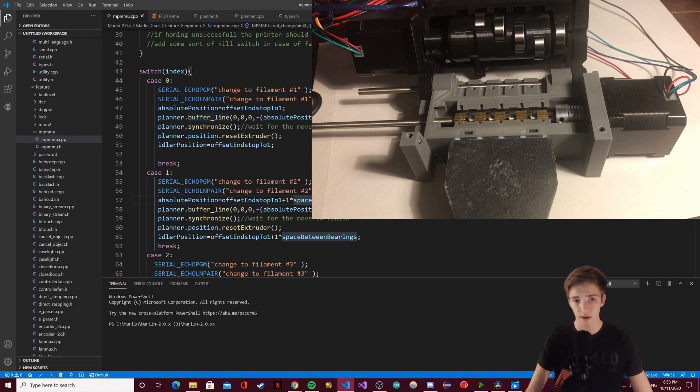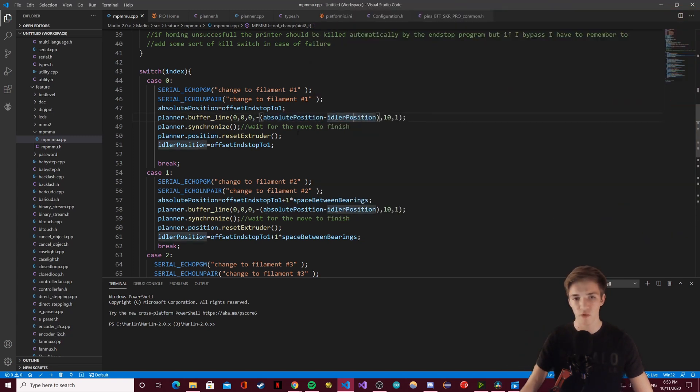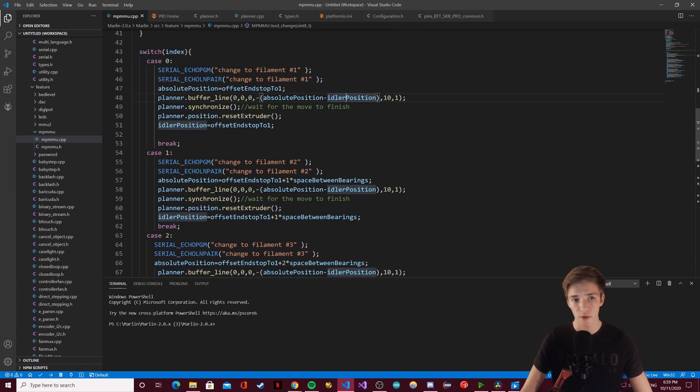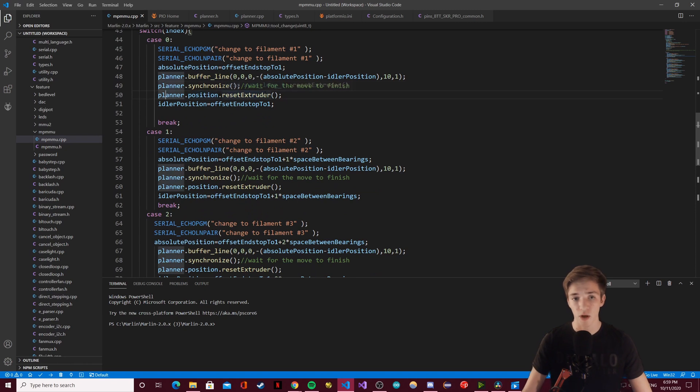Then I use planner_buffer_line with negative absolute position minus idler position — the move needs to be negative because moving toward the end stop is positive, and selecting filament is the opposite direction. I use absolute position minus the idler position, where the idler position variable stores the current idler position and is updated after every change. Then I call planner_synchronize, which waits for the move to finish, and then planner_position_reset_extruder.